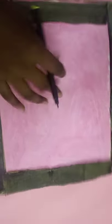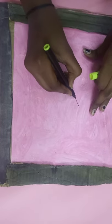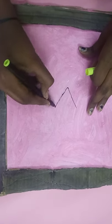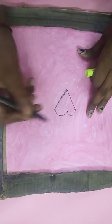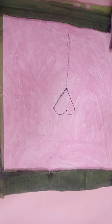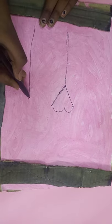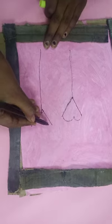I am going to draw a heart. See, I am drawing a heart like this. For reference I am drawing this — you can draw anything. This is just a small reference.